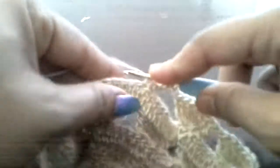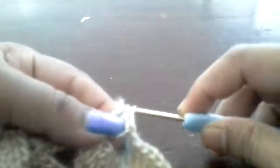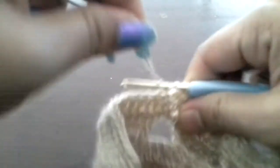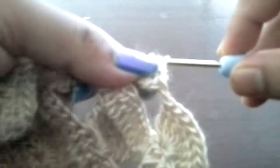So the pattern is like this: you will do 7 triple crochet on top of each hole. And then after that 7 triple crochet, we will do 1 double crochet each in each chain. Then we will follow the same pattern.